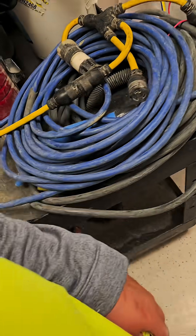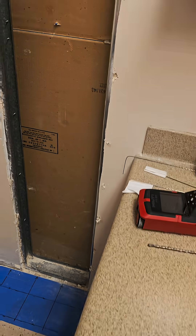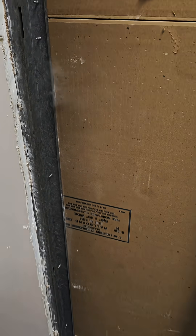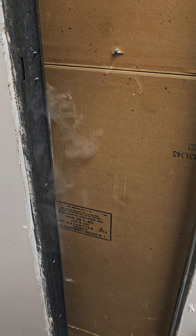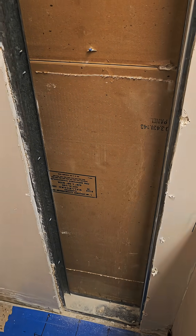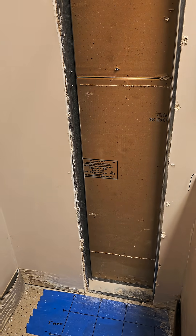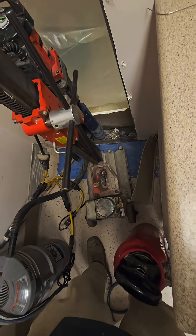I went ahead and scanned the ground — you can see the blue tape where I scanned with a GPR scanner to locate any utilities. Then I had the contractor remove the drywall on both sides. They didn't know you have to remove both sides, but after showing them the drill won't fit, they understood and removed it. Now my drill is going to fit perfectly in there. That was my first issue.